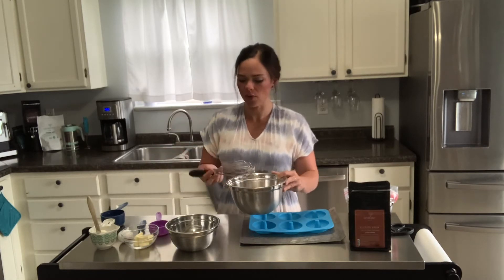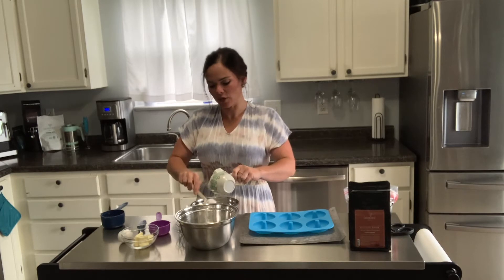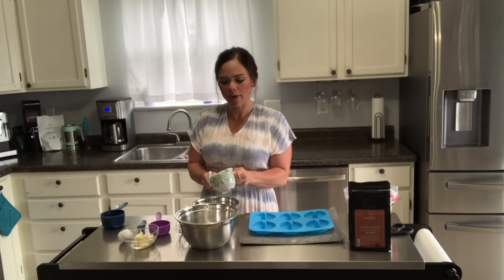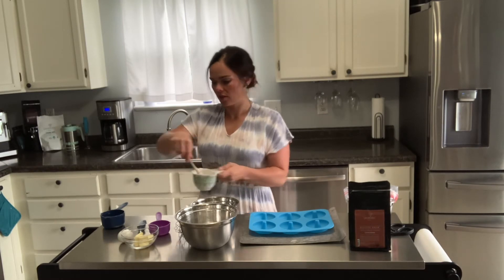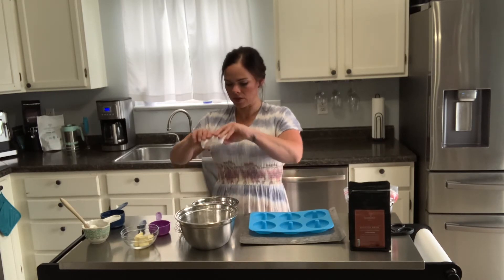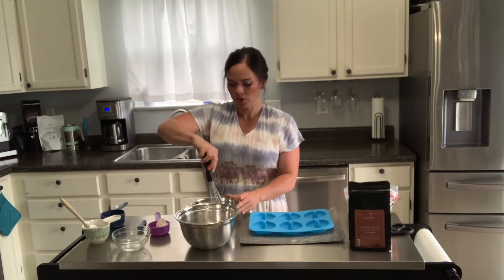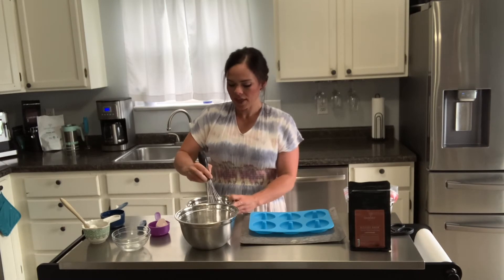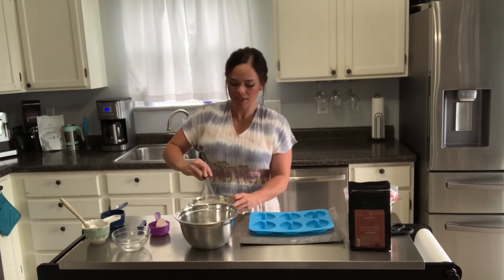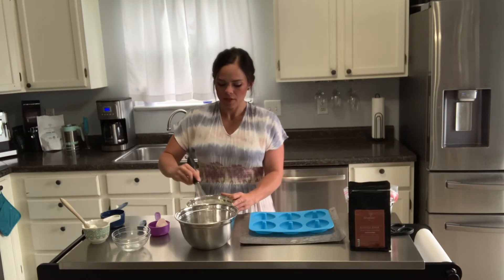In a smaller bowl, put your wet ingredients: one half cup of full fat plain Greek yogurt — you can also use sour cream, but I like the added probiotic benefits of Greek yogurt, just like the Biotics Brew. Add the one room temperature egg and the two and a half tablespoons of softened unsalted butter, then mix that up really well. You're mixing these in separate bowls because when you combine them you don't want to over-mix, which can make your donuts too tough. Just fold the wet ingredients gently into the dry.